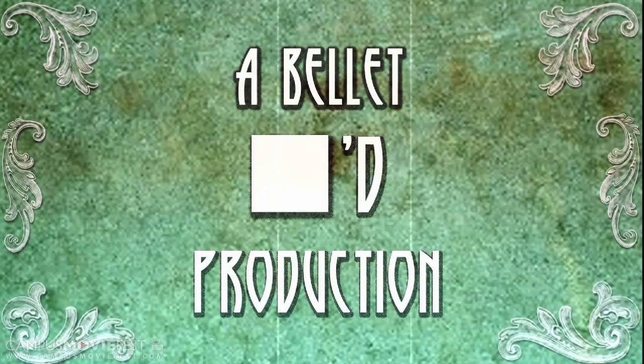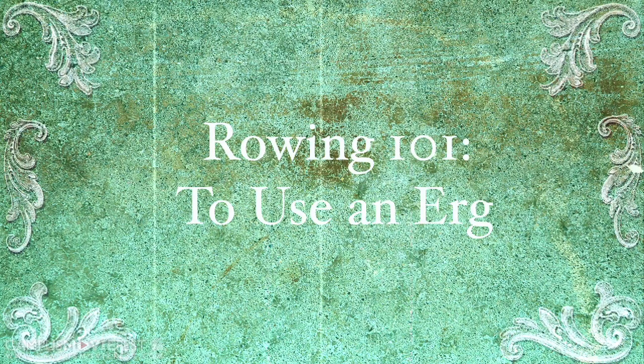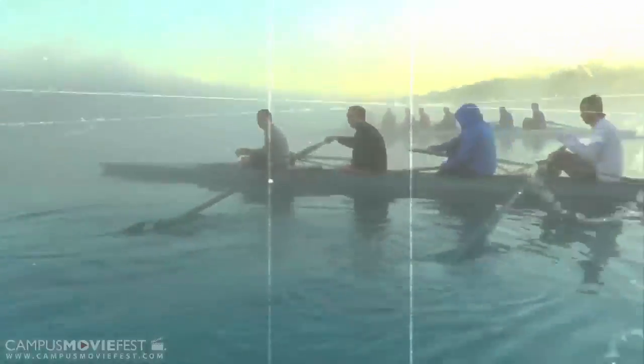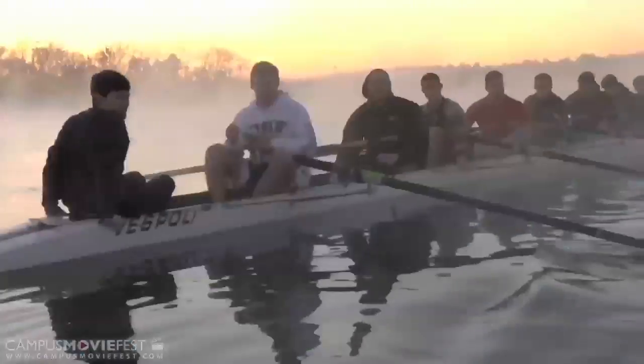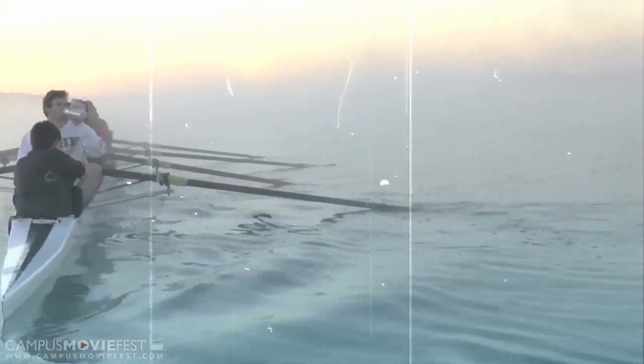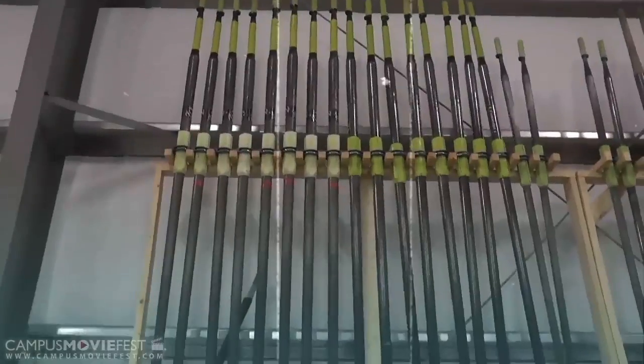Rowing. The noblest of all water sports. A graceful synchronized ballet between man and water. The only sport that originated as a form of punishment and torture, with roots reaching back to ancient Greece, but nowadays is considered a fine physical activity.